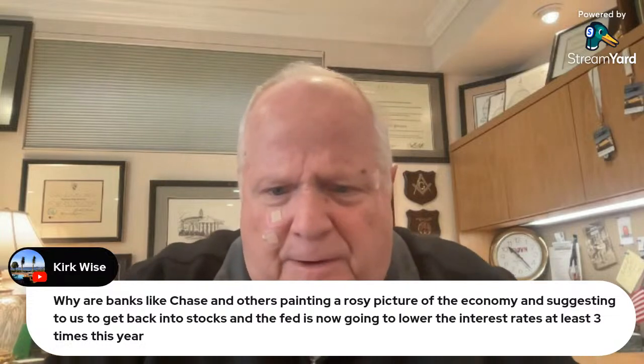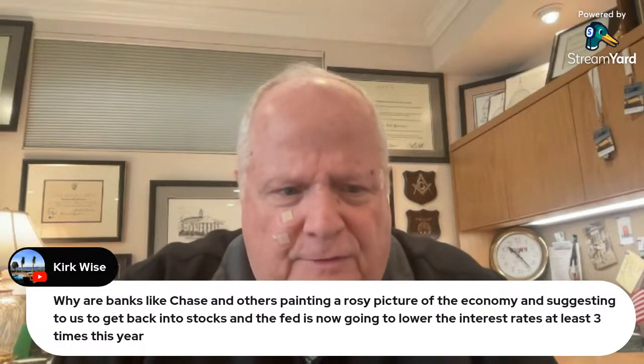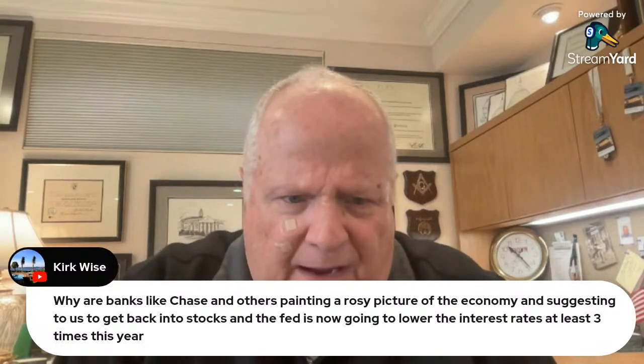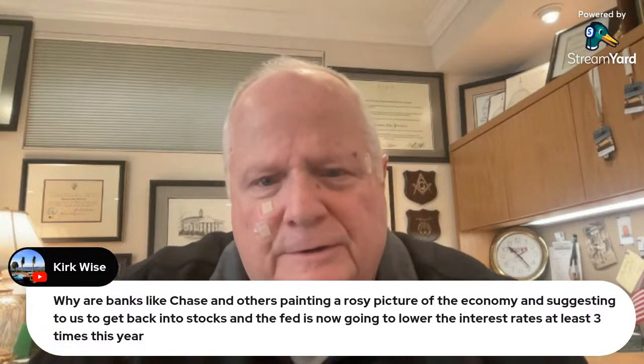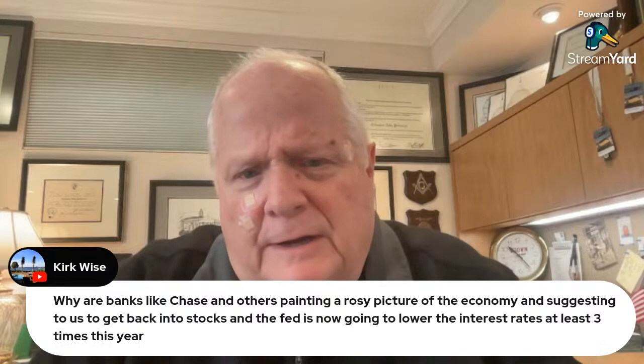Why are banks like Chase and others painting a rosy picture of the economy and suggesting to get back into stocks now that the Fed is going to lower interest rates at least three times this year? Why do you think? They're trying to keep the system propped up for a little bit longer so they can get all they can and get out the door with the real money, leaving us holding script that's worth nothing. So they want to get away with everything and leave you holding nothing.